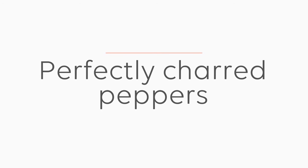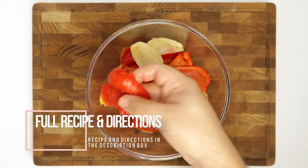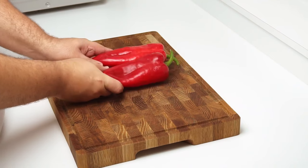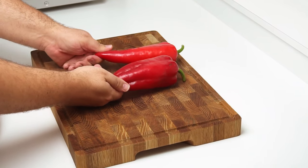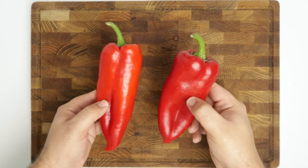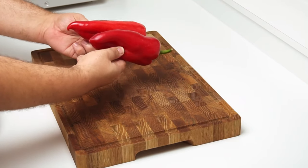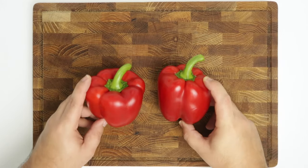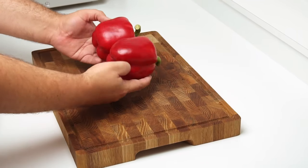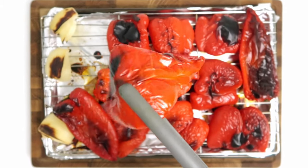First we'll prepare our peppers, as they need to be charred and fully cooled before we can use them. This dish originated in a city called Aleppo in Syria, which is where Aleppo peppers come from, so it makes sense to use them here — but they are impossible to find. Instead, the closest thing you'll probably get is fresh paprika peppers, which are similar in flavour but less spicy. If you can't find those, regular red bell peppers will work too. For the recipe you'll need 250 grams or half a pound of cooked red pepper, which is about four to five peppers before cooking.